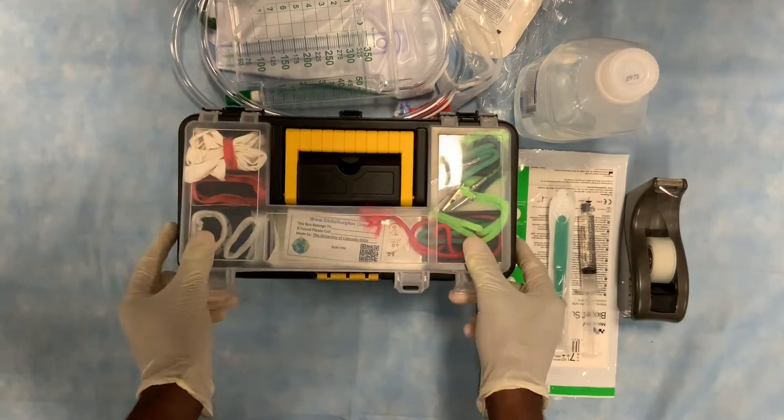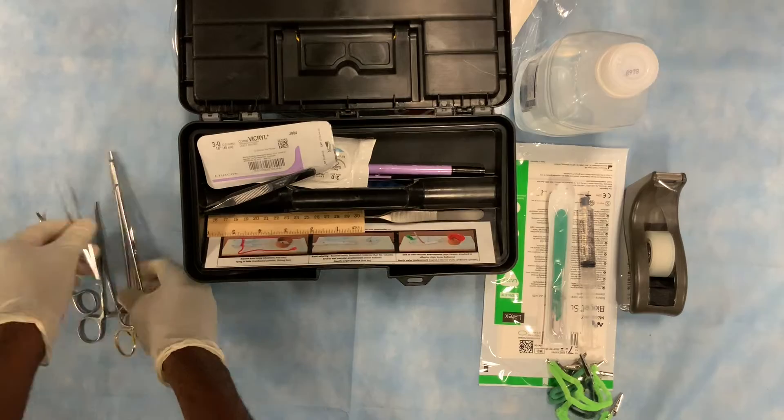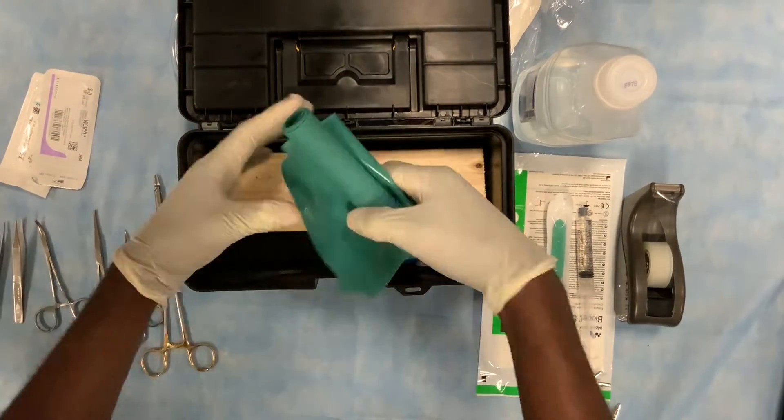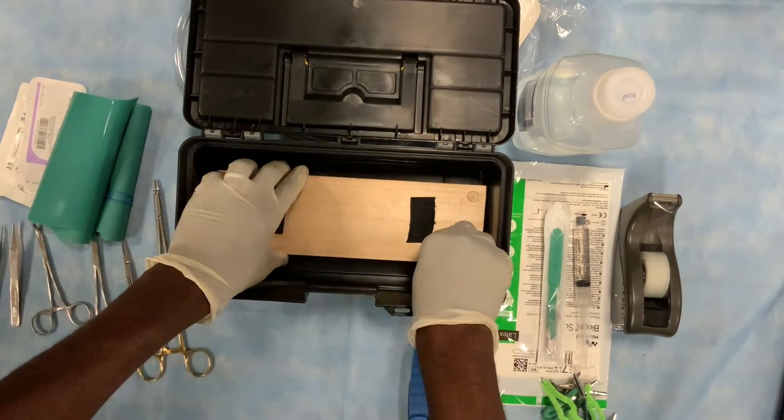The materials within the global surgery box you will need include metal clips, surgical instruments, suture, baking sheets, the flip-flop or sponge-like square, and the wooden board. These are all provided in the box.